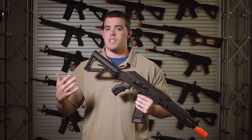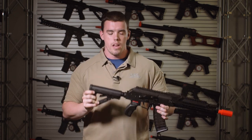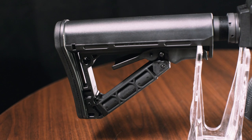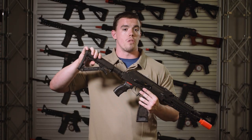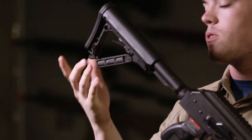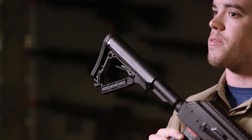Starting from the rear of the rifle, G&G has added an M4 style buffer tube with their brand new GOS V2 stock, which is both retractable and features a friction lock and a hidden compartment for CR123 batteries for optics and flashlights.